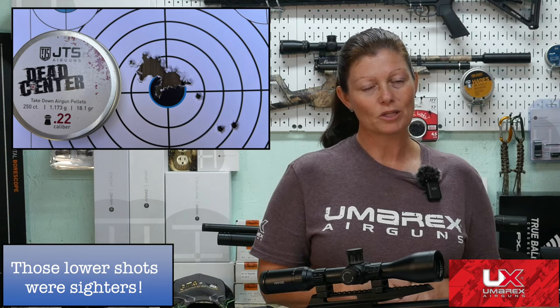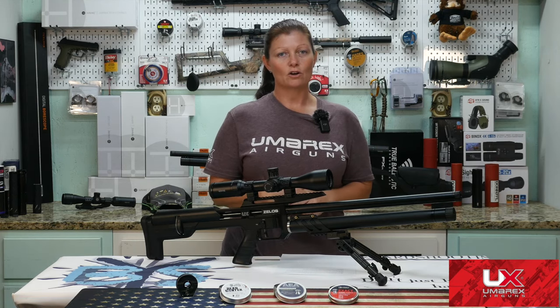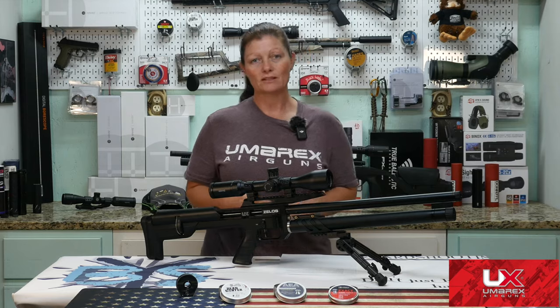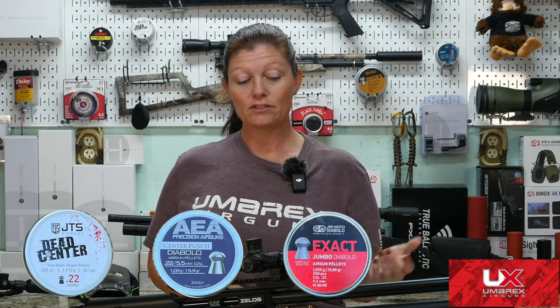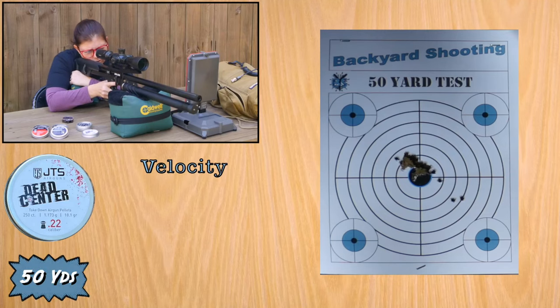That was not a bad group at all for a full-to-empty 40 shots — a little bit of a point-of-impact change in there, but that's 40 shots pretty much in the same place. So let's go ahead and move on to the 50-yard testing with the favorite pellets: JTS Dead Center 18.1 grains, AEA 15s, and JSB 15s. Going to do two five-shot groups, shooting the same target with the full-to-empty group on it. And here we go.